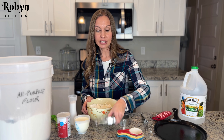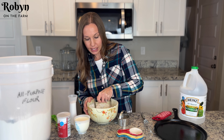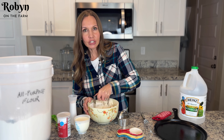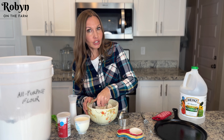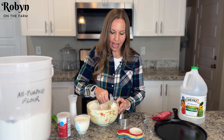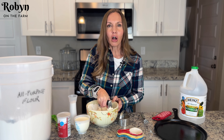Now that my butter's in here, I'm gonna use this pastry cutter and I'm just gonna squish all this butter and work it into the flour. You can also do this with two knives if you don't have a pastry cutter — just kind of cut it all up.